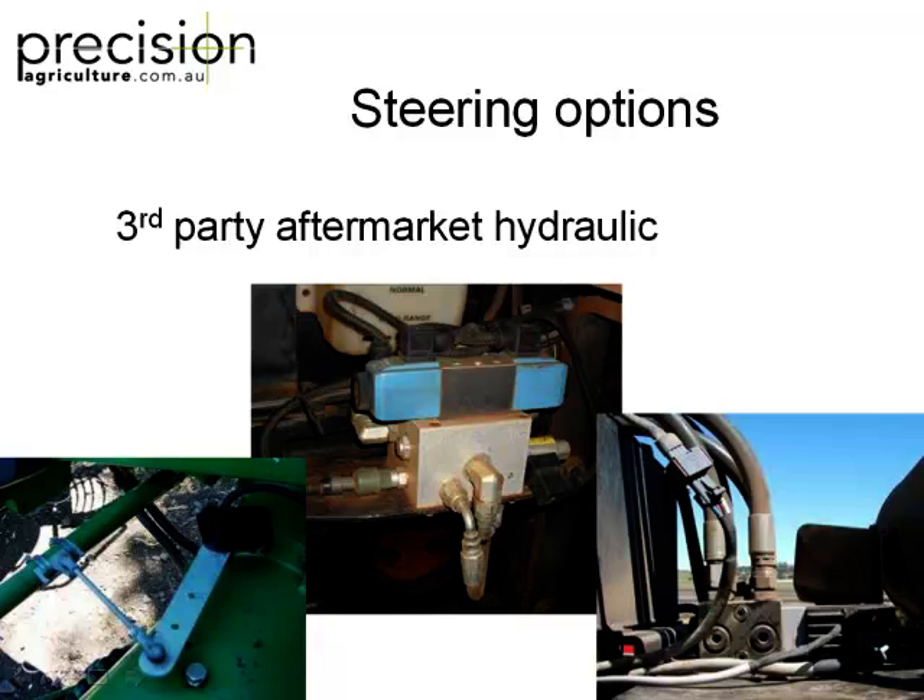But if you don't have CAN bus — like on your 6630 — then the other option is a plumbed-in hydraulic steering valve. That's an Autofarm steering valve, and that's what you'll pay about ten grand for. And that thing here is called a wheel angle sensor, so it knows which way the wheels are pointing before it engages. That's the best aftermarket option, unless you buy a brand new tractor.